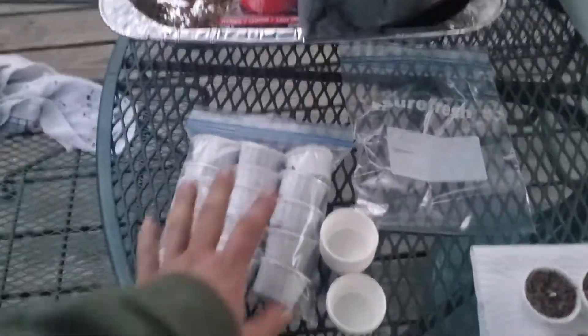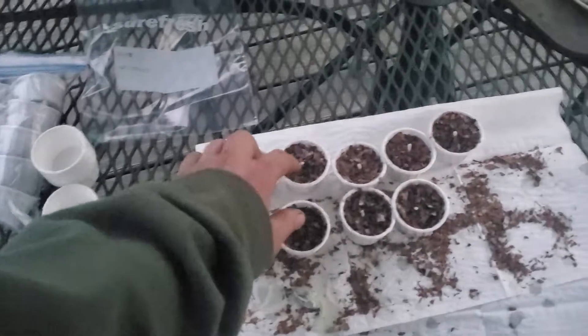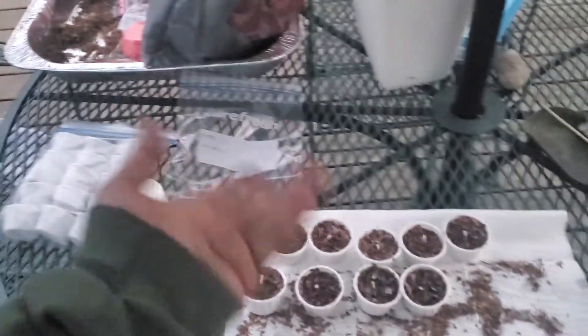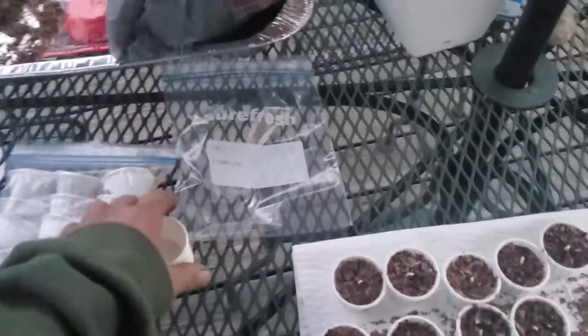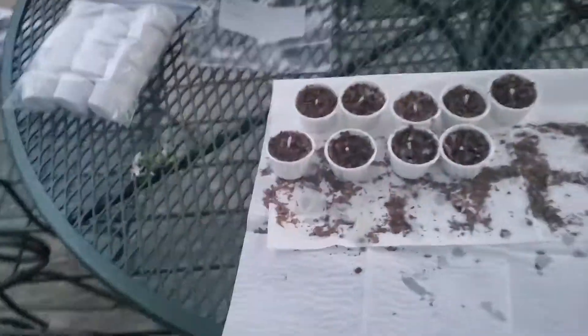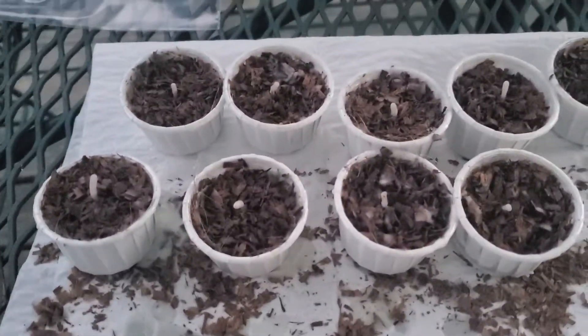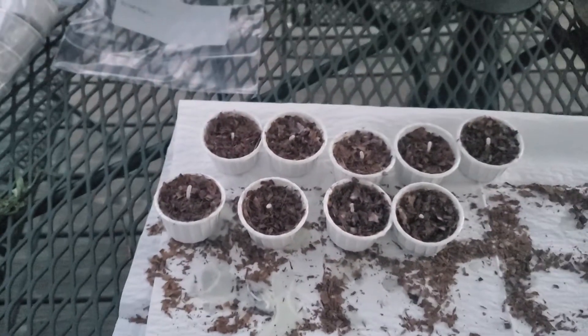I counted them out — two, four, six, eight, nine, ten — so I made 25 of them. I've got more to make but I'm gonna hold off right now. This would be a good project for somebody to try at home as well. Anyway, just wanted to share that with you guys. Thank you.